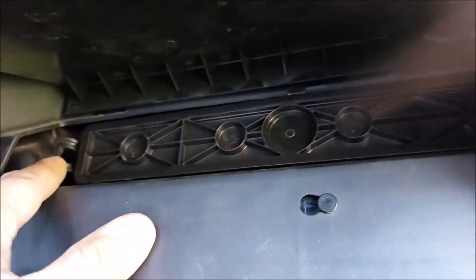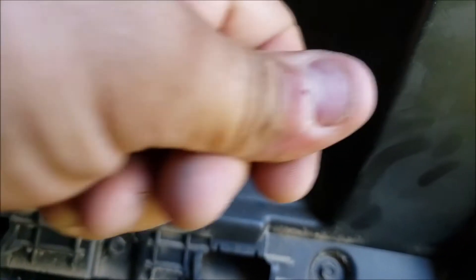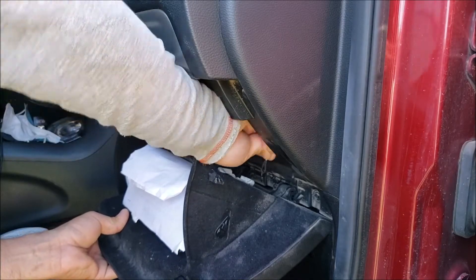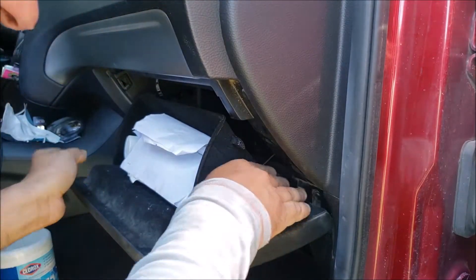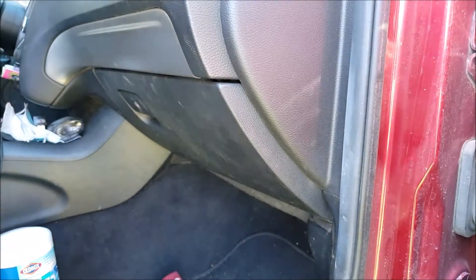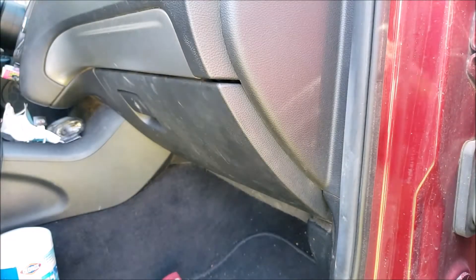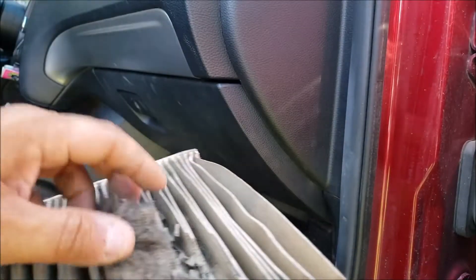It snaps up here and over here. Here's the little cable that I was mentioning. The bottom is in position — push this in again. There we go. And that's the part number I used. Here's the old filter — really nasty.